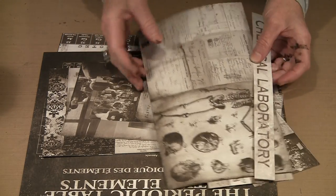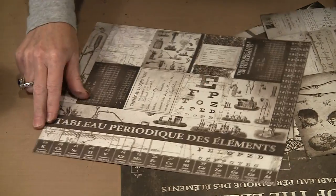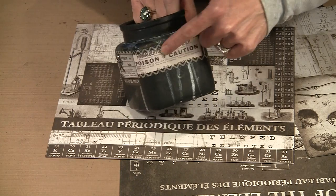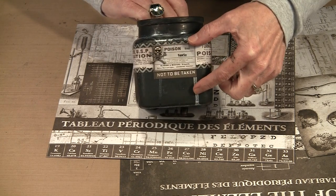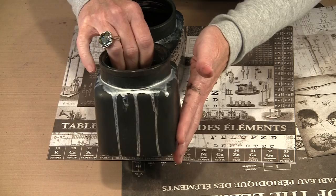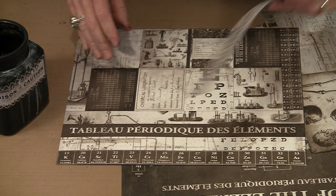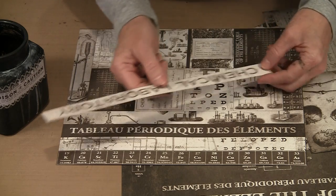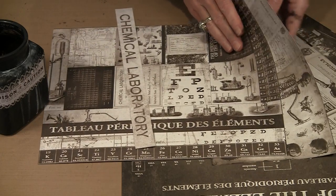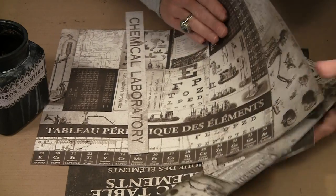I took advantage of some of these sheets with long lengths — they end up being 12 inches long. You can see on this jar it says 'poison' and then wraps around and finishes with something different, because one 12-inch strip isn't enough to fit around the circumference of the jar. I just took these over to my cutting mat, rotary cutter, and ruler and sliced the strip off. Now let me show you how I start attaching it.